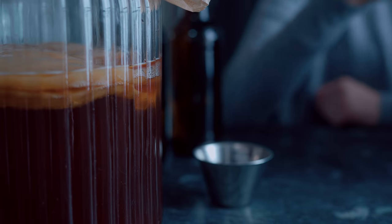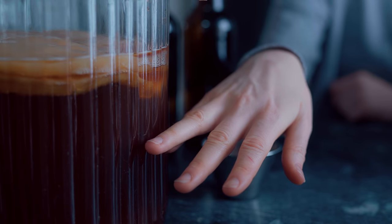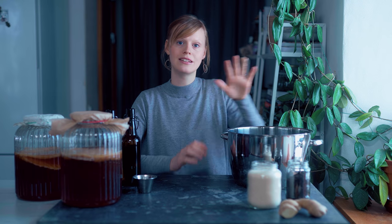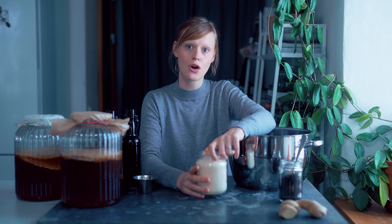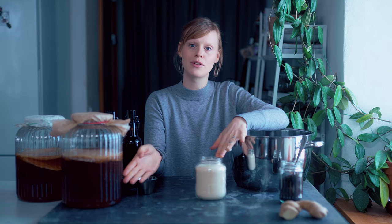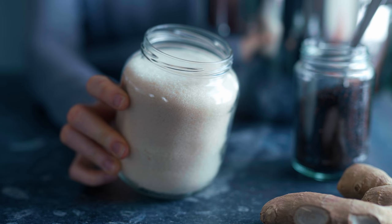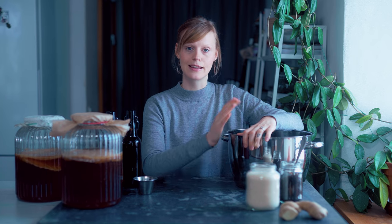Growing your own scoby is quite easy, it just takes a few weeks. You'll also need already brewed kombucha — that can be from a bottle of unpasteurized natural kombucha or one you've brewed yourself. You'll need black tea, unflavored, either tea leaves or tea bags — tea leaves are preferred. You also need sugar; the scoby feeds off sugar, so you need it for fermentation. I use raw cane sugar, which is most commonly used, but plain white sugar works too. You'll need a big pot to brew your tea.